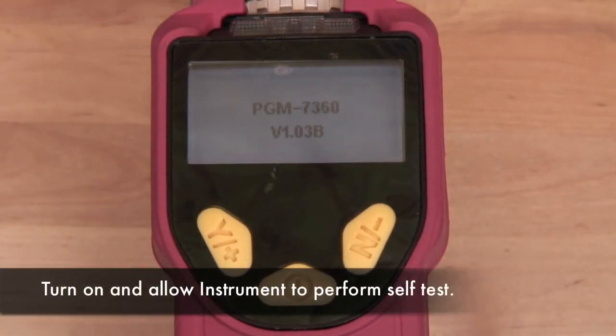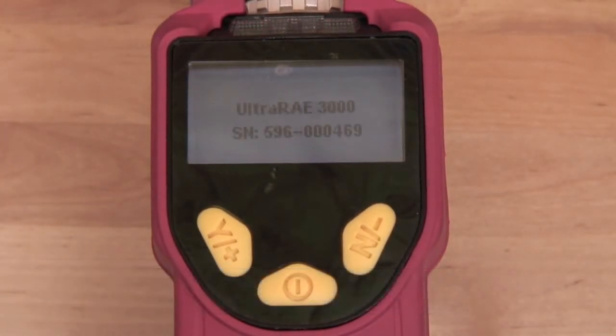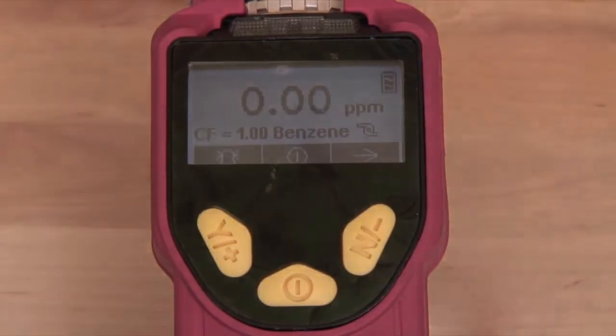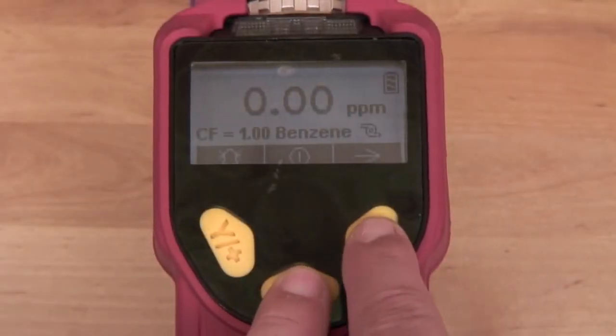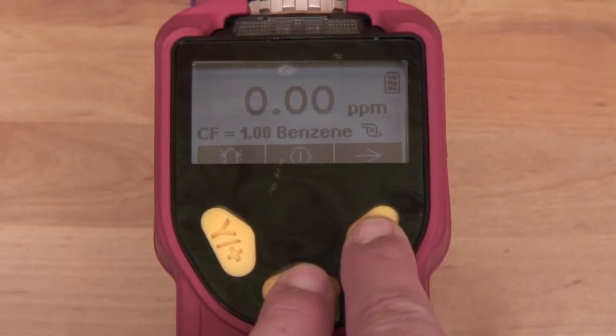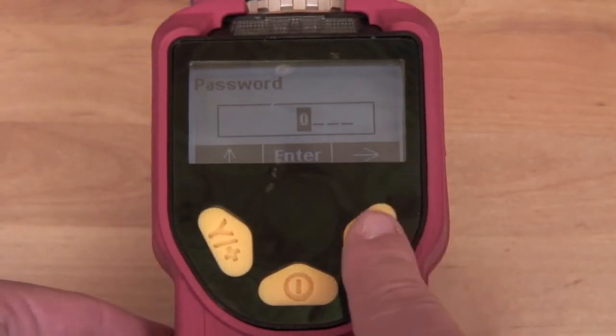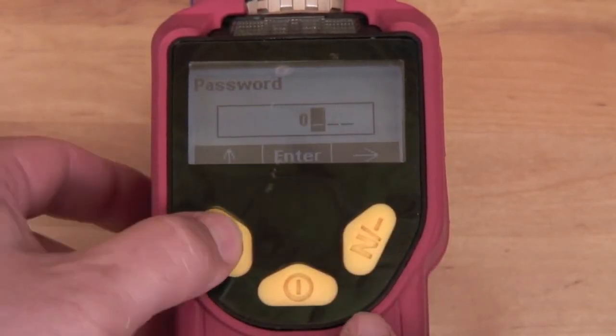Turn on the UltraRay 3000 and allow it to perform a self-test. With the UltraRay 3000 turned on, press and hold the N and Mode keys to enter the programming mode. The default password is 0000.